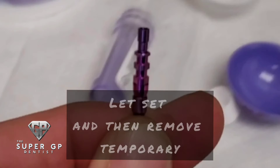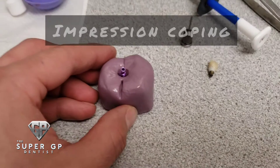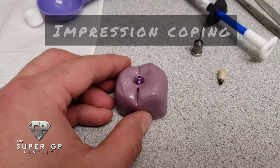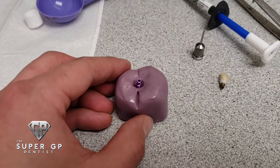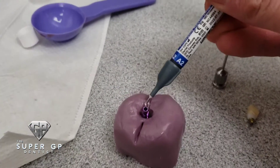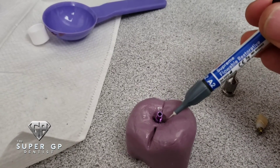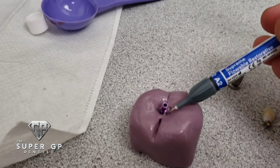Let everything set, then remove the temporary crown — the lab analog stays in place. Here we have the impression coping that we'll attach to the lab analog. You can see how tightly it fits onto the lab analog. I place the impression coping right onto the putty material with the lab analog in place.